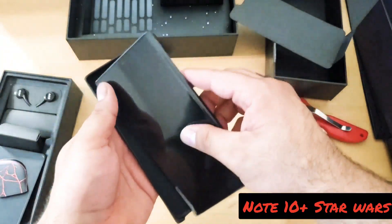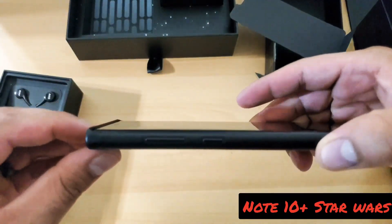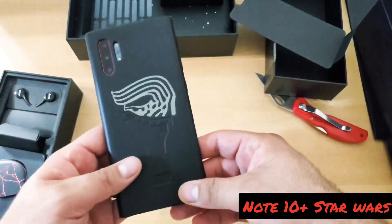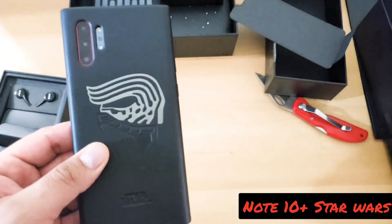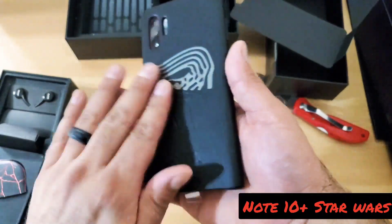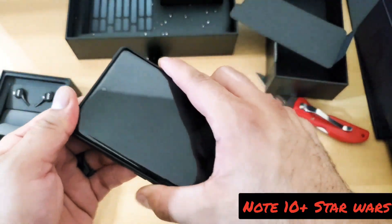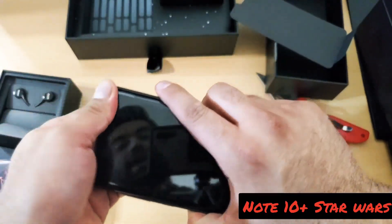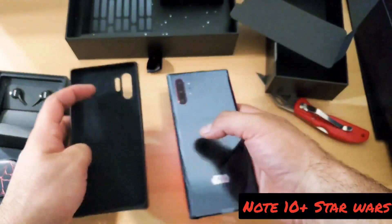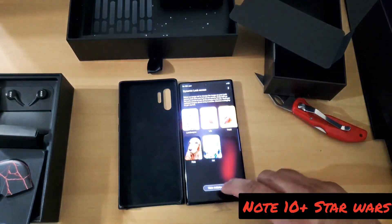Alright, let's try out this case and see what it looks like. Of course it's raised up a little bit so it doesn't touch the screen, and a little bit on the corners as well. This looks nice, man. I like the way this feels right here — it actually feels like leather. I think it is actual leather. It feels nice, I like it a lot. This is sick. I wish I could get that for myself, but of course I can't.